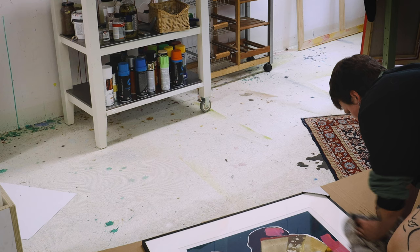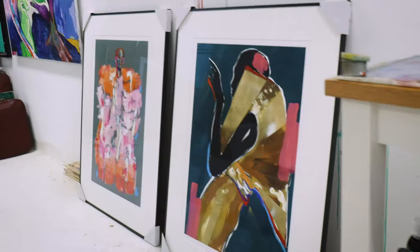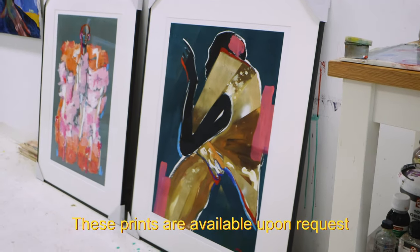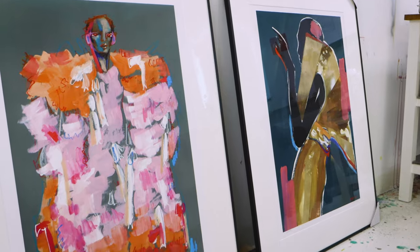I'm super happy with how these turned out, even though it was a huge hassle. This is also the first time I framed my work in museum glass, which means it's way less reflective, and I don't think I can ever go back to regular glass now.